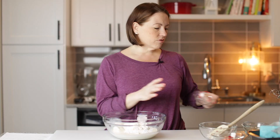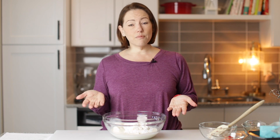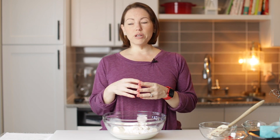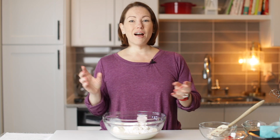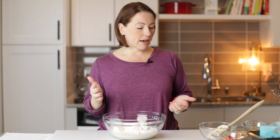You might be thinking, why do I need to put xanthan gum in my keto ice cream? Xanthan gum is actually a really popular ingredient in store-bought ice creams — it'll help keep the ice cream from freezing too hard, so that's why we want to add it.